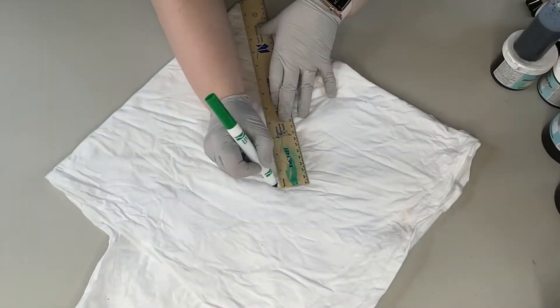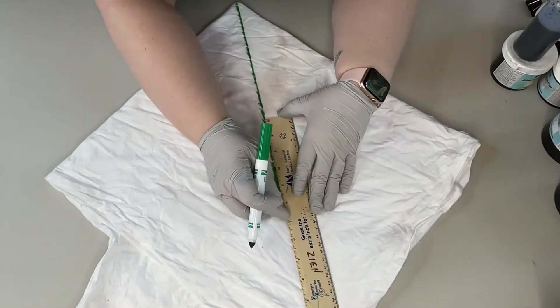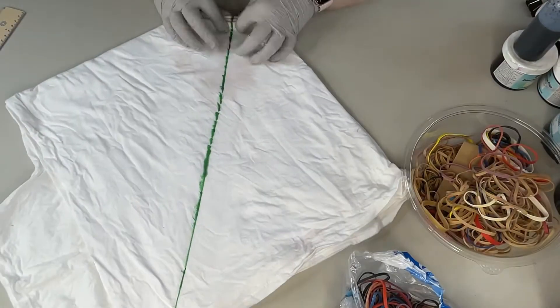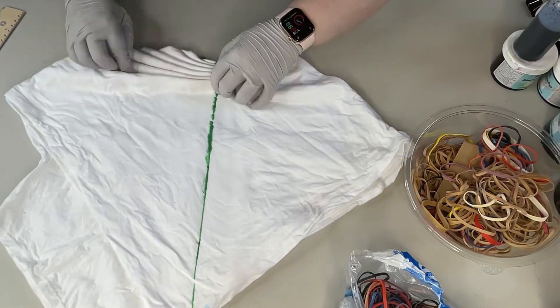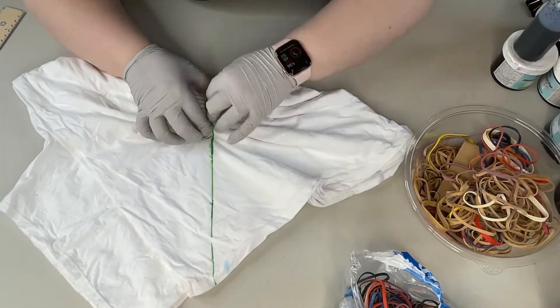After the shirt is folded, I take a ruler and I make a diagonal line from the center of the shirt up towards the shoulder and where the corner of the shirt meet. Then I fold it and I try to be very careful about keeping each fold the same size as the one before it.